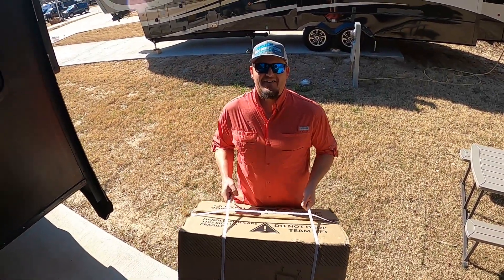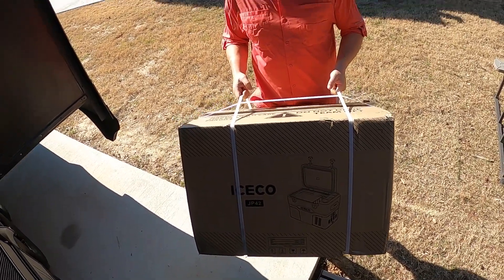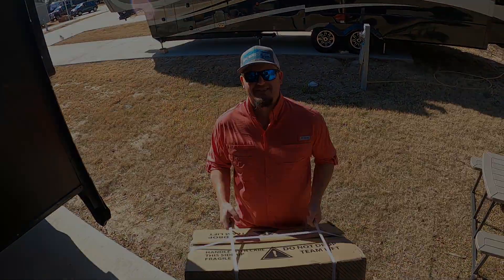Our new toy for this year just came in! We get a new ice chest and freezer just in time for us to leave tomorrow. Let's unbox it and see how it works.